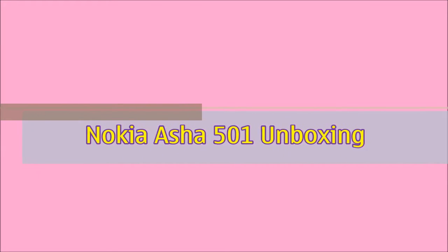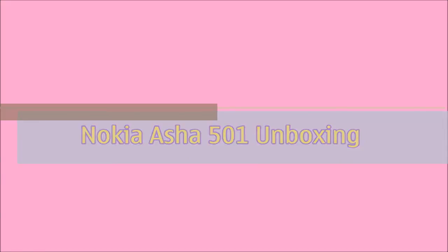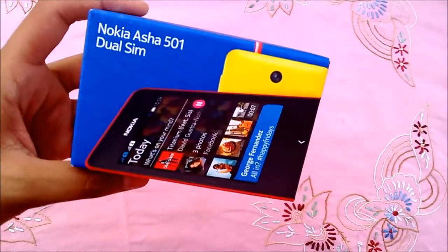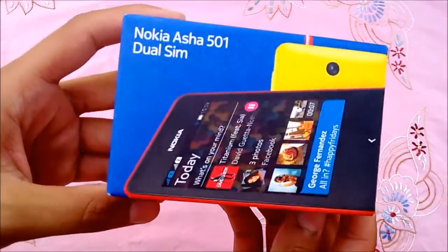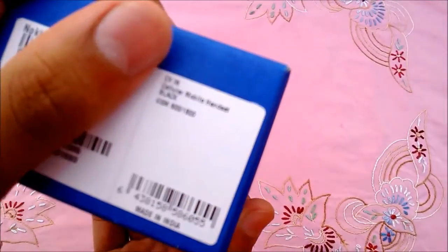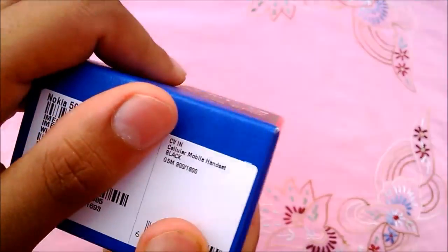Hi guys, I am Ayush and I am unboxing the new Nokia Asha 501 Dual-Sync phone. It is the first phone running the new Nokia Asha platform. The box is very small and made from 100% recyclable material, showing the colorful renders of Asha 501. I am having a black one with me.